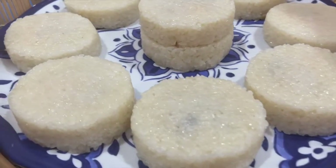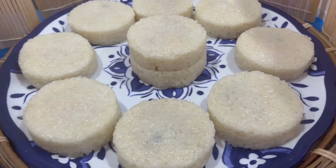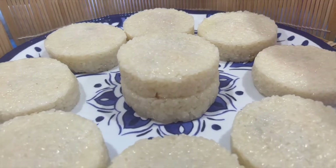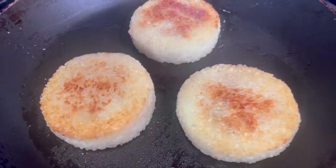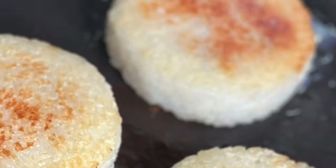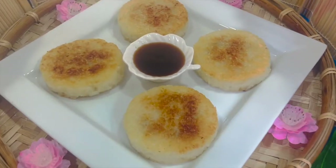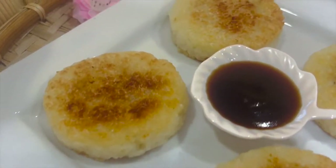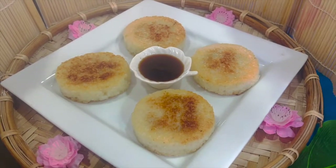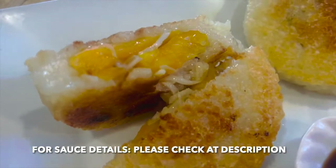These are all the sticky rice cakes we just made. Look at that — all even, very nice. You can do it, no problem. Now it's time to fry. Look at that — it's very little oil, very, very little oil, so you don't have to worry about that. Jackfruit sticky rice cake will be served with a sauce.